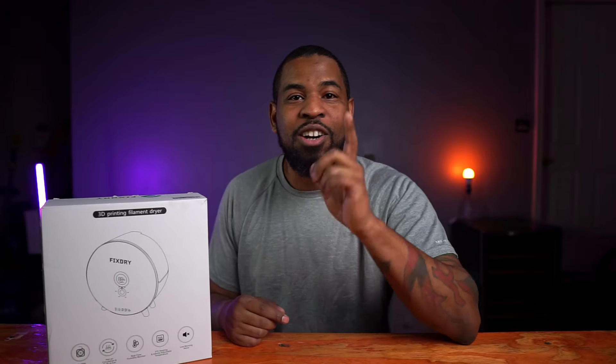FixDry sent me this filament dryer to test and review. This is not a sponsored video and all opinions are my own. I just want you to know that. With that being said, sit back and enjoy this review.